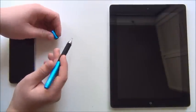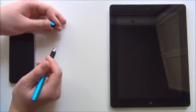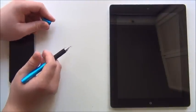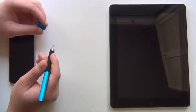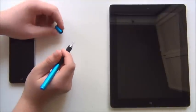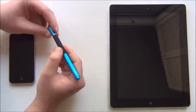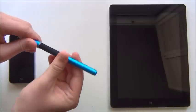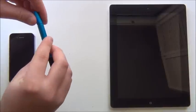Before I get into the review, let me just show you how to work the thing. It is a stylus for your touchscreen devices — any touchscreen device will be fine. The protective cap goes on both ends of the stylus. When you're not using the stylus, you simply put it in like this and twist. When you are using it, you simply put it on the other end and do the same thing.